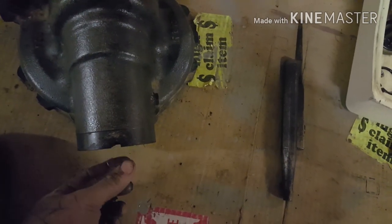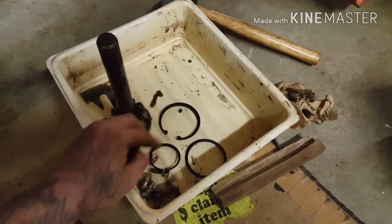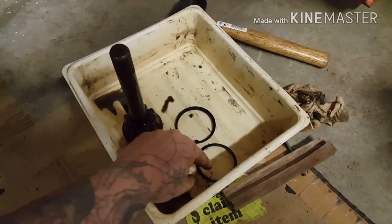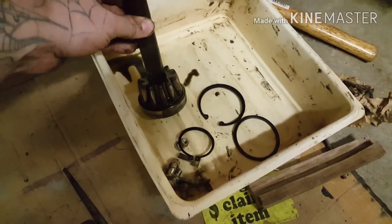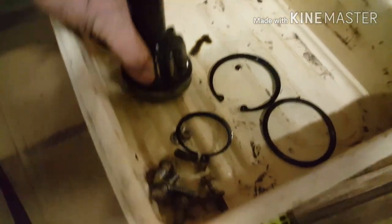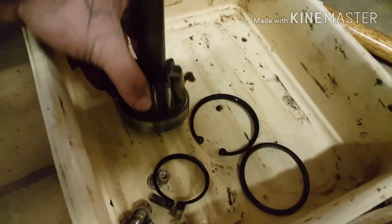Drain the oil, then pull the bottom seal out — oil will come out of there because it's sitting down in the bottom, just a little bit of it. Once you do that, you'll have a C-clip at the bottom. Take your C-clip pliers and pop that C-clip out. Then you'll have a spacer and this shaft, which has splines on it along with a gear and a bearing — this whole piece.